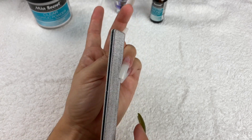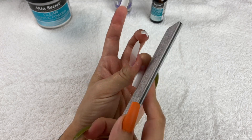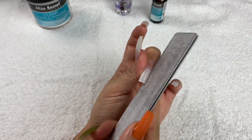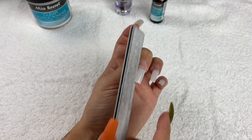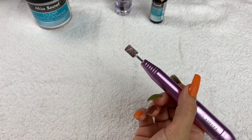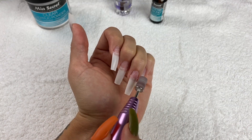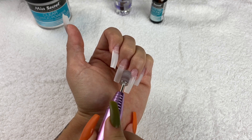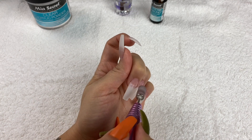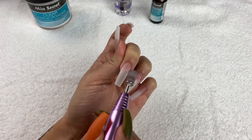After I cut them I like to file and shape them a little bit before applying the acrylic because it's easier. I'm not cutting the actual nail tip because I don't want them as skinny as usual — I wanted them a little bit fatter this time. I'm still using the same nail drill I've been using since the beginning. I'm making sure there's no shiny residue from the glue and blending the nail tip into my natural nail, mainly along the edges.